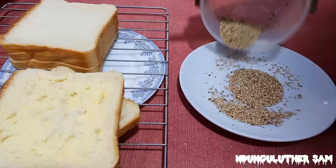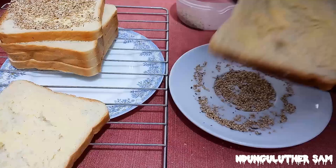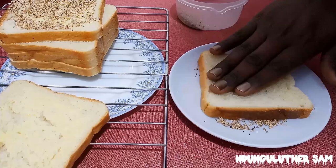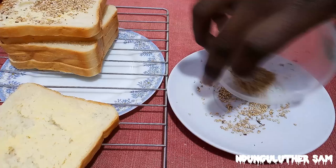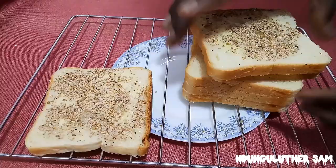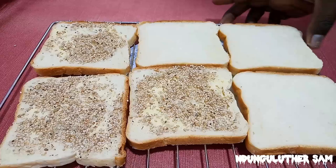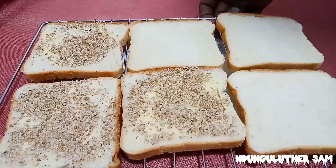Then I'm going to put my sesame seeds onto a plate and do this. Then I'm going to pop this into an oven that has been preheating at 180 degrees for about three to five minutes.